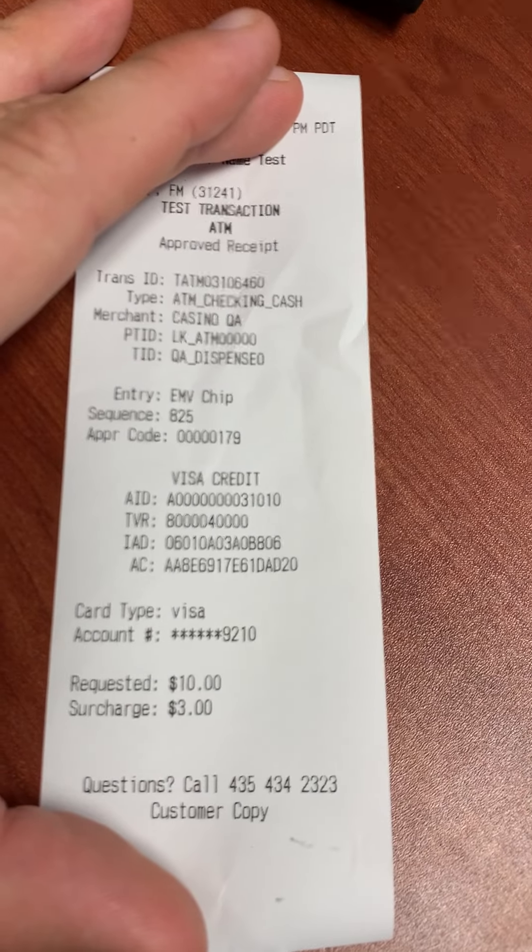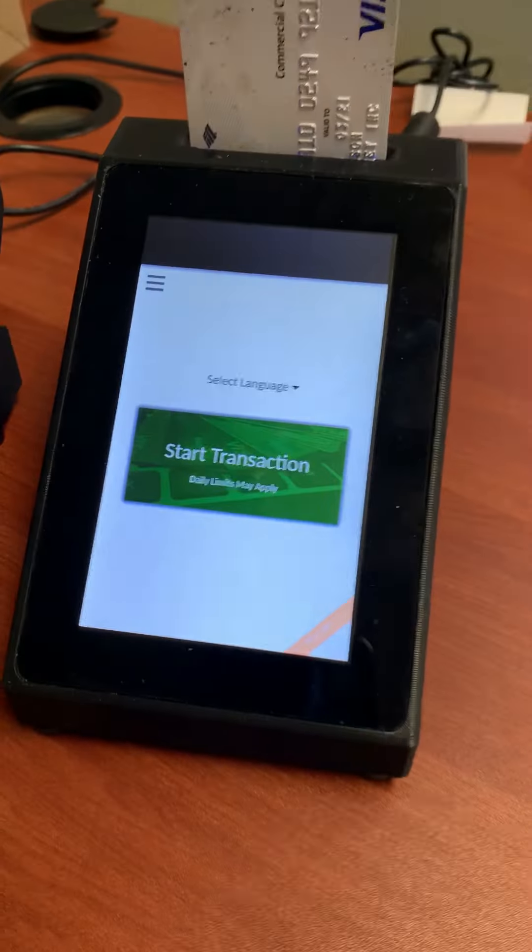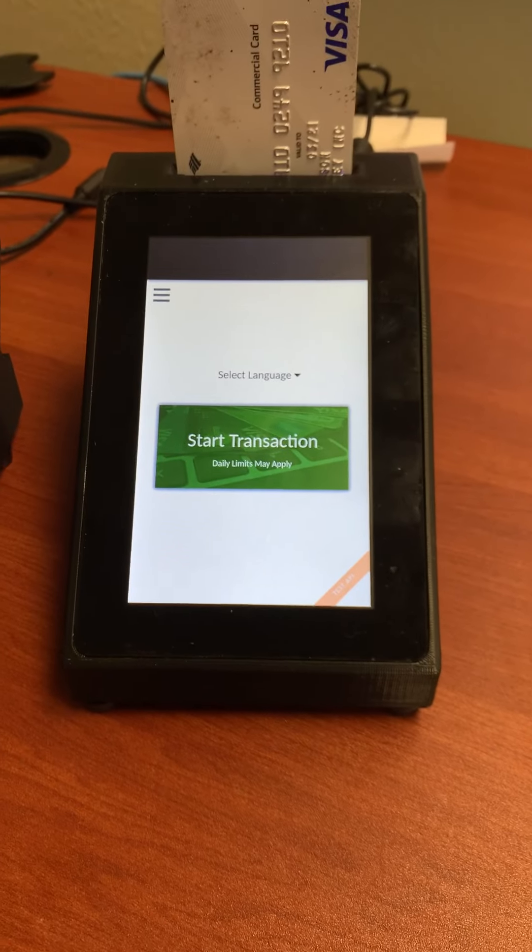The merchant copy lists cashback. And that is a simple POB transaction.